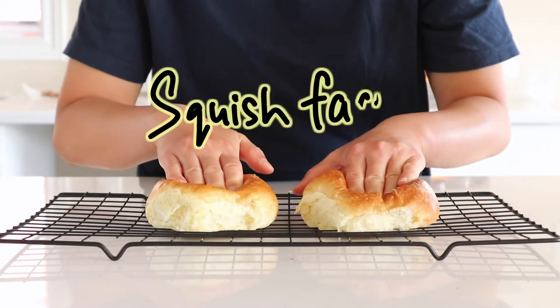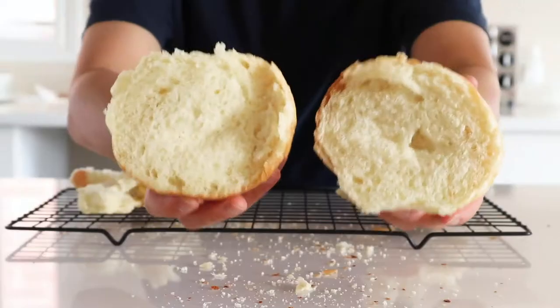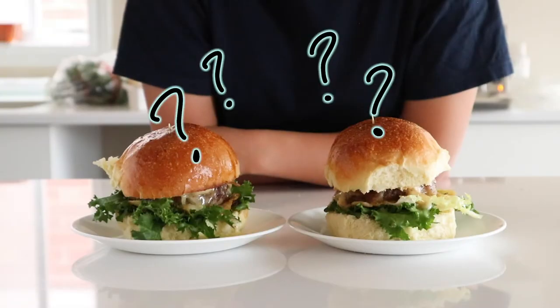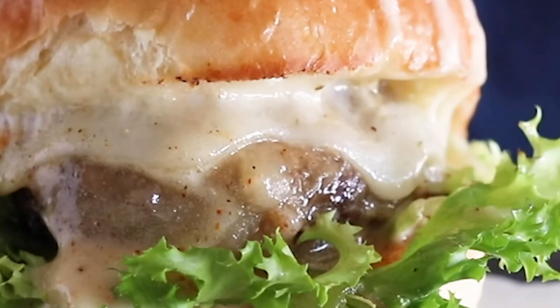We'll compare appearance, squish factor, texture, and taste — and of course which bun is best for burgers and can hold all that sauce.